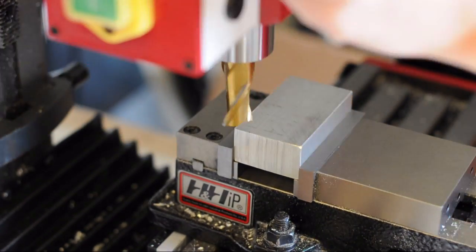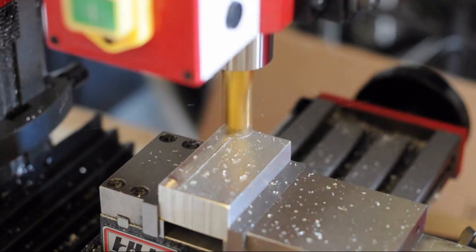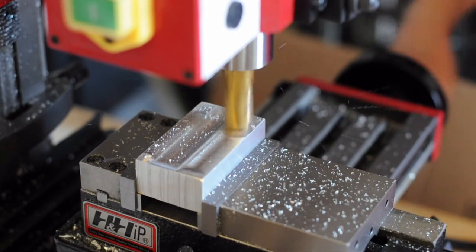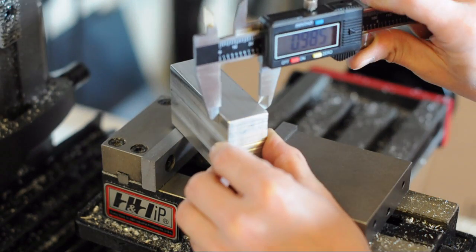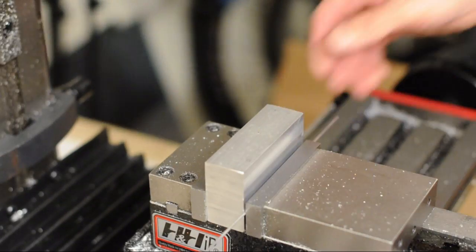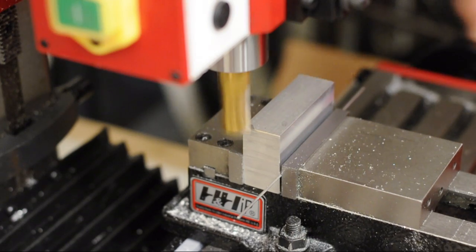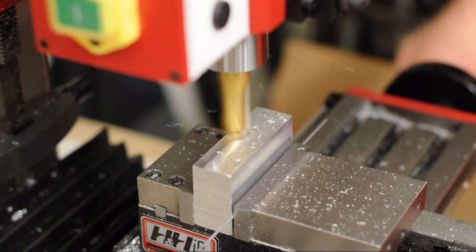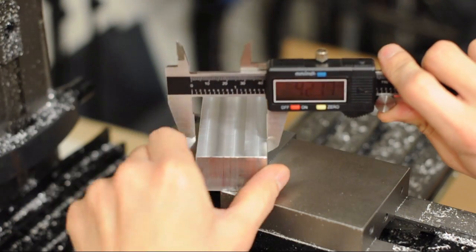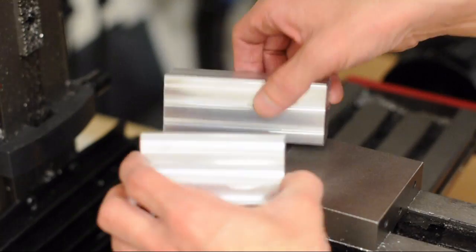Alright, so now I'm going to cut this thing down to size. I'm milling it down to 0.98 inches. The reason I'm not milling it to a whole inch is because the stock is one inch, and you can't just use the stock as-is because it has imperfections on the surface, so you need to mill it down. In hindsight, I think I would have purchased a piece larger than an inch so I could mill it down to exactly one inch. That measurement was 40mm wide, which is the width of the extrusion.